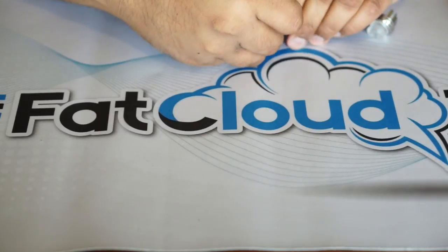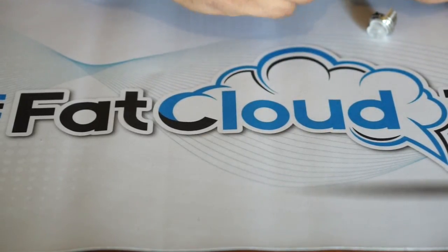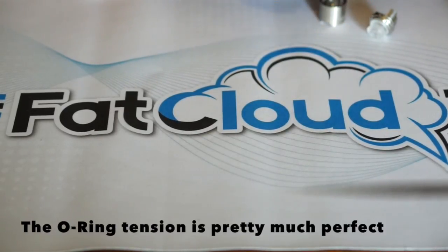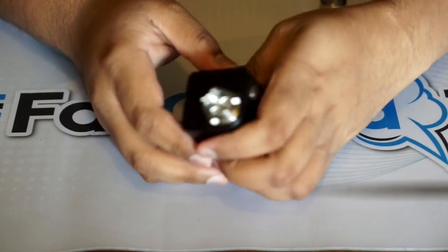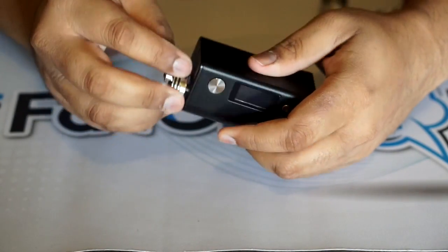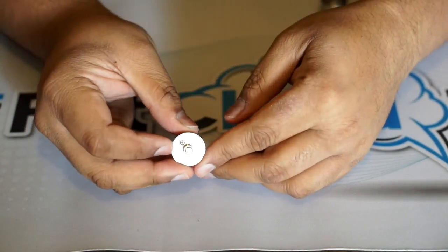The major thing about this RDA — let me put it on a mod real quick to take off the top cap. It doesn't come with a squonk pin pre-installed — it comes solid. Something I would have liked to see, as I'm a squonker myself.